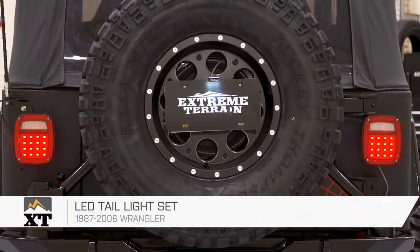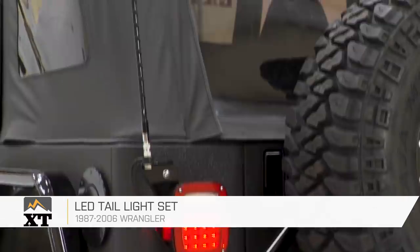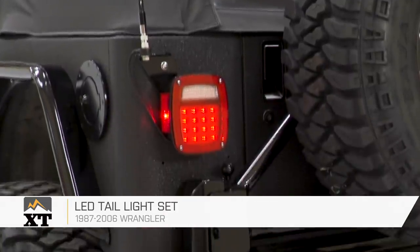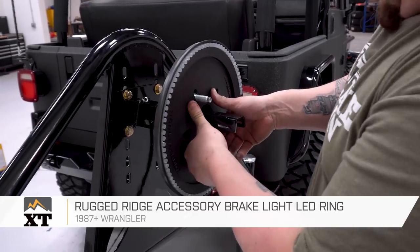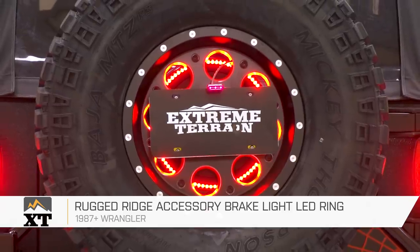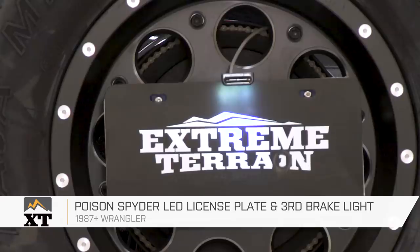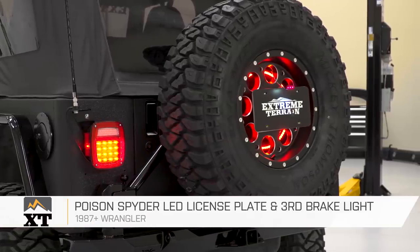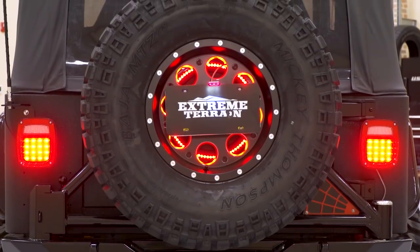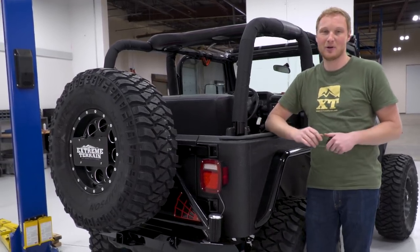We also upgraded all the lights on the back of EJ's Jeep. The tail lights are also LED to match all of the other LED lights on the exterior. On the inside of the spare tire, there is the round Rugged Ridge third brake light. Because we moved the license plate to the center of the spare tire, we have an off-road-only plate light, which also has a built-in third brake light. So when EJ hits the brakes, this thing is going to certainly light up on the back — keeping it nice and safe and making sure nobody mistakes his Jeep for any other one on the road.